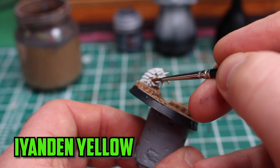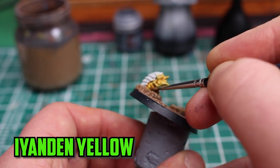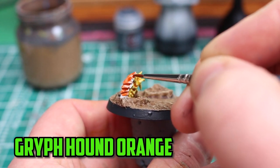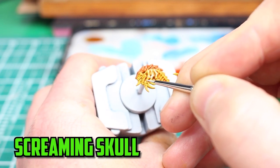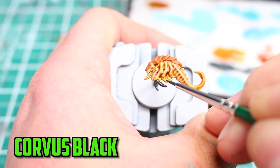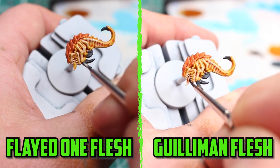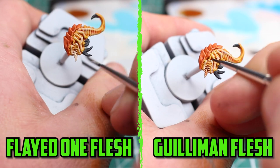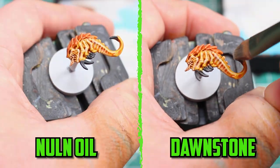I based them with Corax White and picked Iyanden Yellow for the body — I didn't add any Lahmian medium; I wanted to see how it turned out with just pure contrast. For their armor I went with Gryph-hound Orange. With the contrast dry and looking good, I used Screaming Skull to highlight the skin and teeth. For the claws I ended up using Corvus Black. Then I gave the orange tongue a base of Flayed One Flesh, shaded it with Guilliman Flesh, and added it to the eyes too. To finish everything off I gave the claws a shade of Nuln Oil and dry-brushed them with Dawnstone.